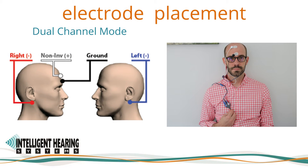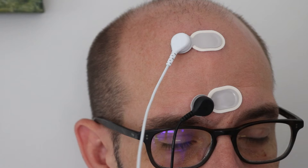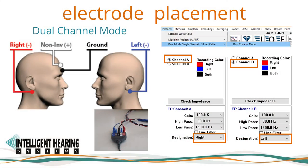Electrode placement is as follows. The electrode connected to the positive non-inverting connection on the amplifier should be at midline, preferably vertex, or high forehead. The negative inverting electrode should be applied to the mastoids or earlobes. Earlobe electrodes will minimize interference when testing by bone conduction and will also help enhance wave 1. When recording in dual channel mode using the 5-electrode lead cable, the two positive non-inverting inputs are joined together using a Y adapter or jumper cable. The electrode connected to the red input will be placed on the right earlobe/mastoid, the blue input on the left earlobe/mastoid, and the ground electrode on the low forehead.